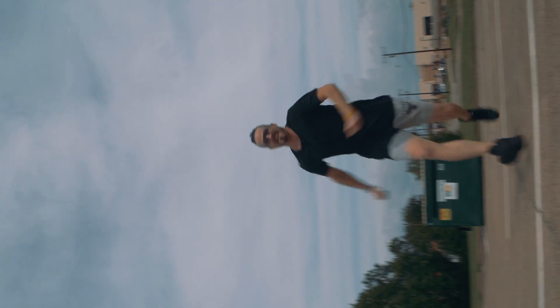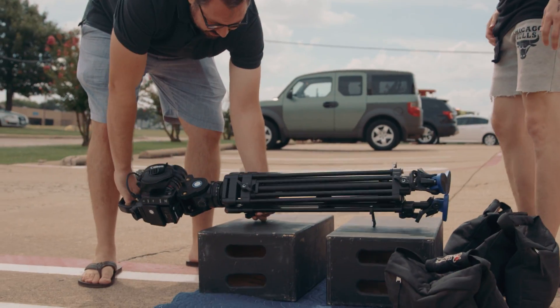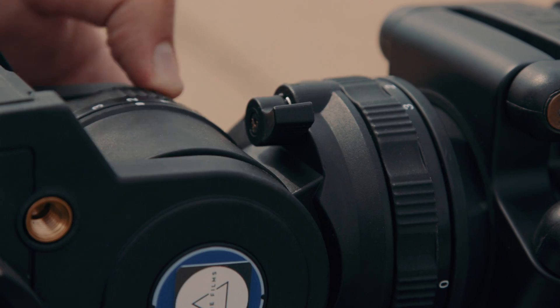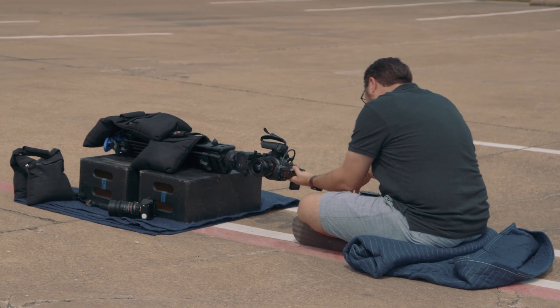Then we have the jump-over shot. You see this in a lot of sports films or commercials and it's really easy to pull off. Just grab something like some apple boxes and lay your tripod on that — like my BV6 here. Take the handle off, lay it down, then secure it there with some sandbags. Unlock the pan and have your talent run towards the camera and then jump right over it, and spin in place to follow that action. After a few takes you'll end up with something that has a nice stylistic feel.